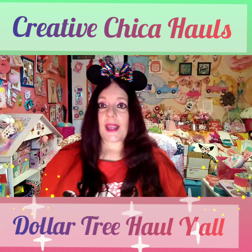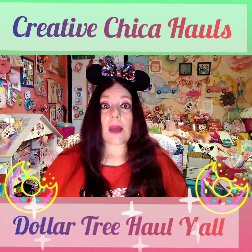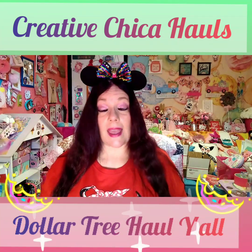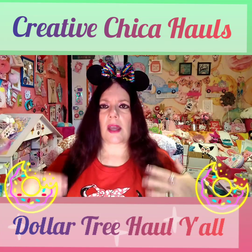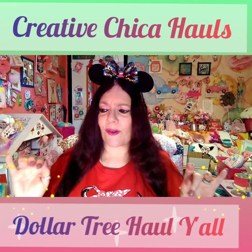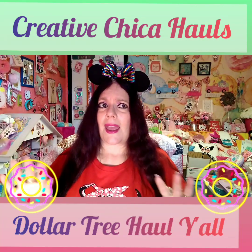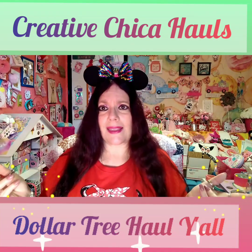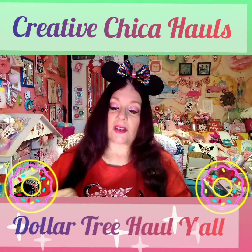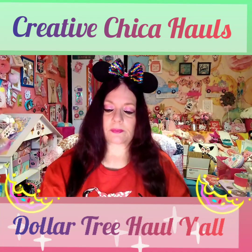Hey y'all, Creative Chica here, aka Tony, and today I have another Dollar Tree haul. I'm trying not to post so many videos — I was posting two or three but I had my challenge going on. I'm trying to space my videos out a little bit more so I don't get burned out, and so y'all get a better experience.